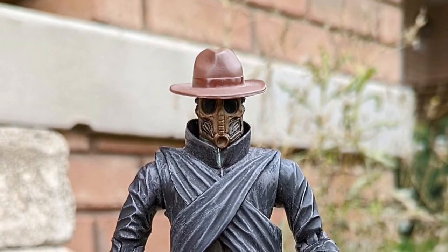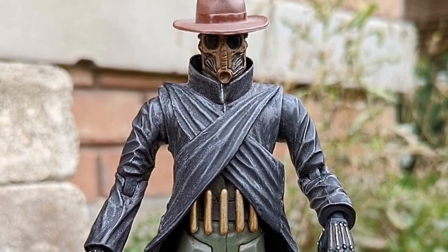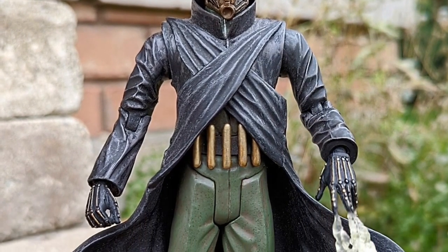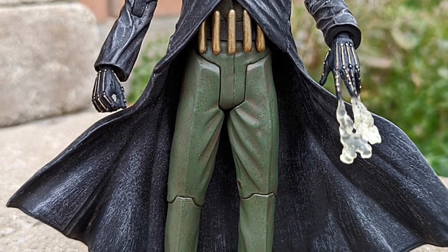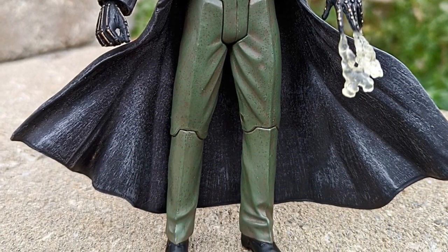Who thinks Sandman, especially the Alex Ross version here, needs to be in the next McFarlane Toys DC Multiverse 7-inch scale wave? I think it really needs to be added. Look how cool this figure is, honestly. Alex Ross did an awesome job.